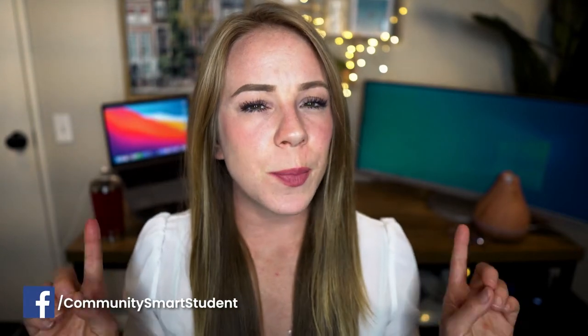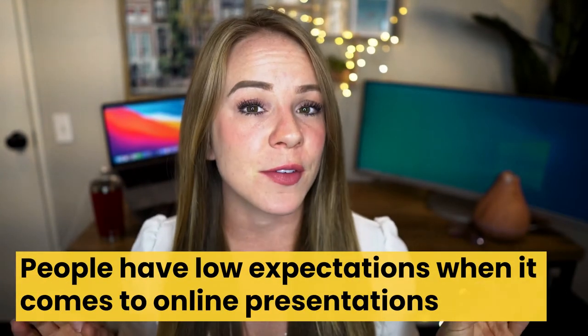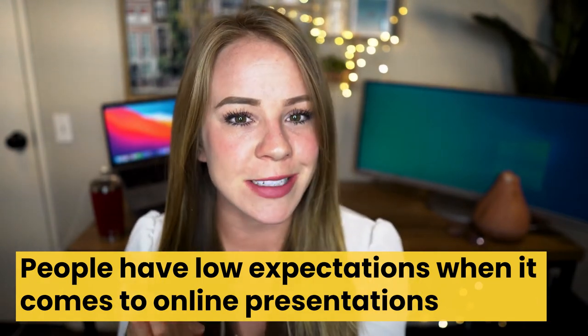It's never good to make assumptions, but I'm going to assume that if you're here right now, you have a presentation to give — an online presentation — and you're nervous about it. Well, good news. I'm here to help, and I'm going to start by giving you an opening statement to keep with you for the entire video: people have very low expectations when it comes to online presentations.